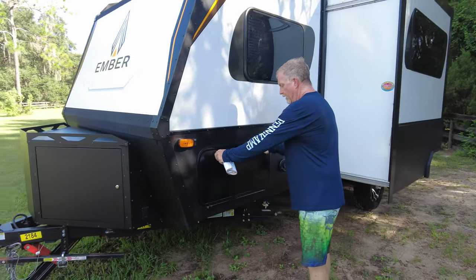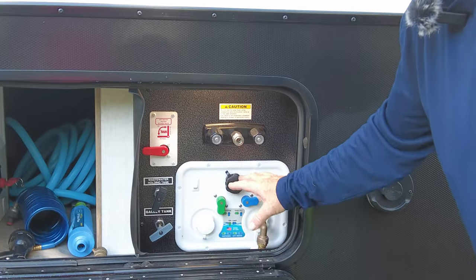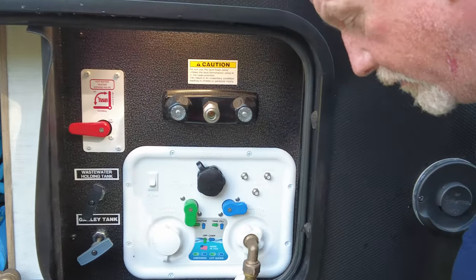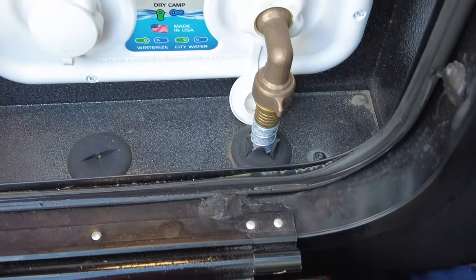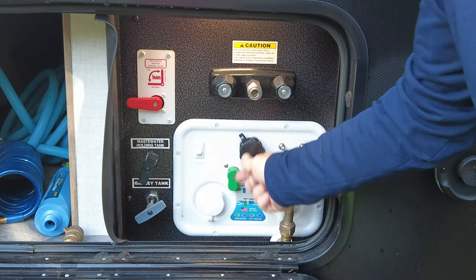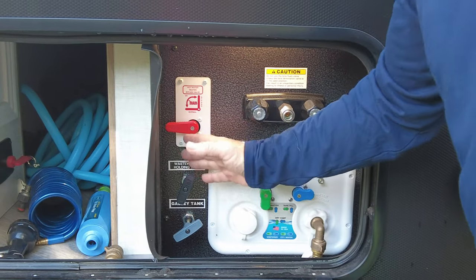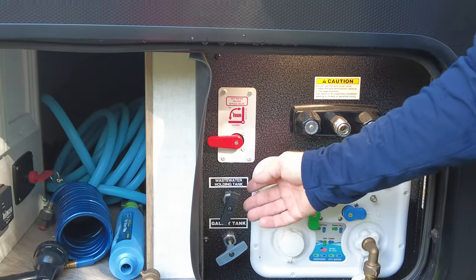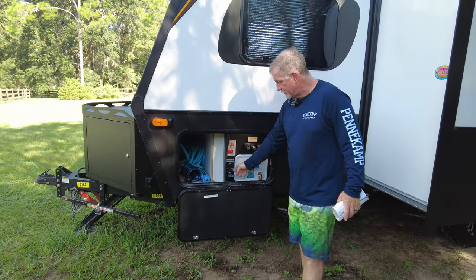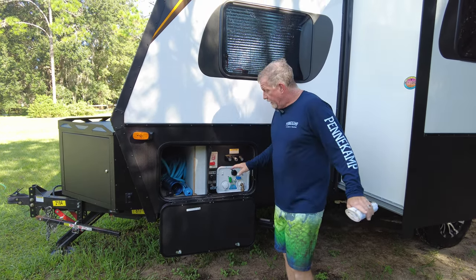Coming around the trailer, there's another compartment with the Nautilus P2.5 utility center — your all-in-one hookup. You've got your fresh water coming in; I keep a hose running through here and it's a nice clean fit. You've got your black tank flush, sanitize, and winterize connections. A great feature — as I show in my dump station video — is you can dump from standing up here instead of being bent over by the slinky. You pull your valves and hook up the black tank flush right here.